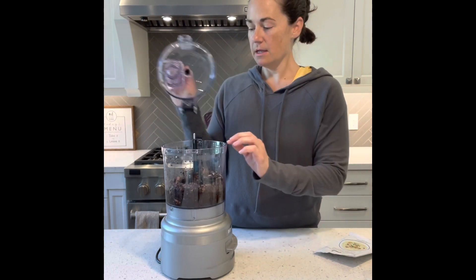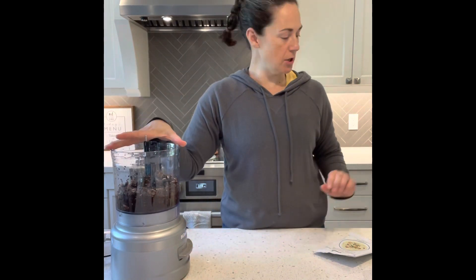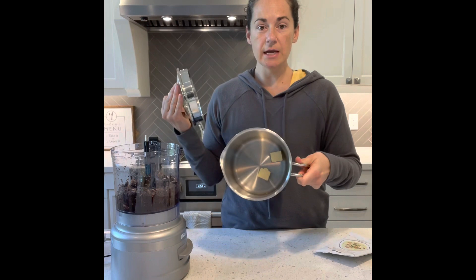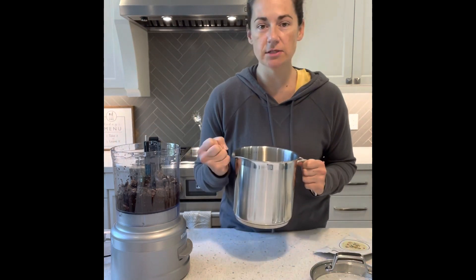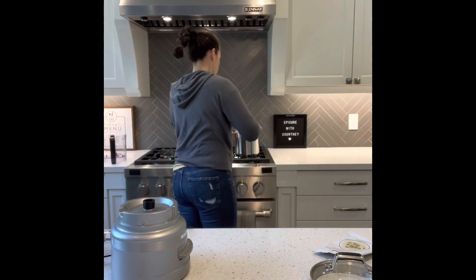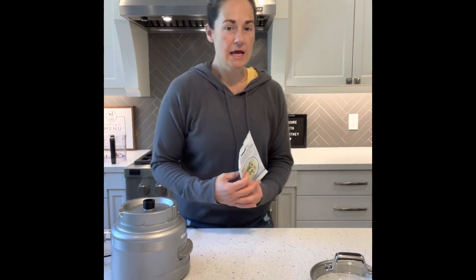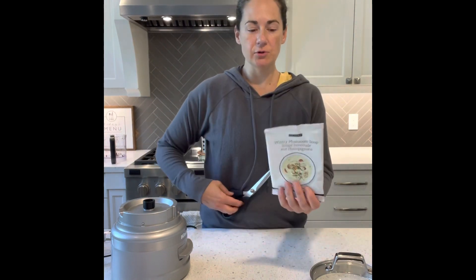Now that I've got my mushrooms all chopped, I've got my multi-purpose pot with two tablespoons of butter inside. I'm going to put that on the stove with my mushrooms to just kind of sauté them a little bit. And while that's cooking, I'm going to cut open our mushroom soup mix.